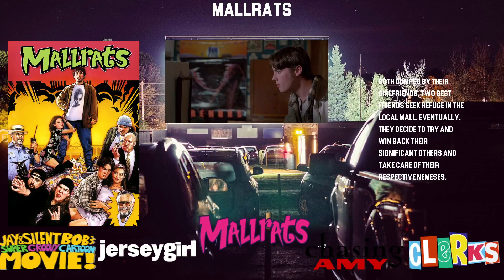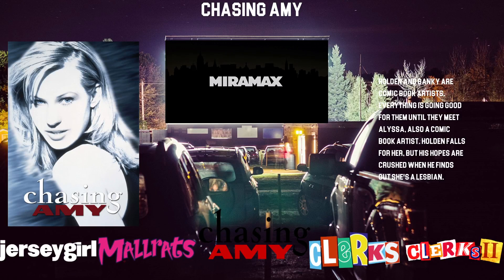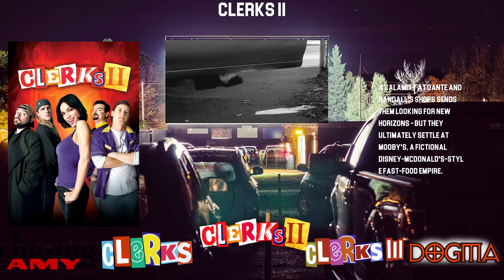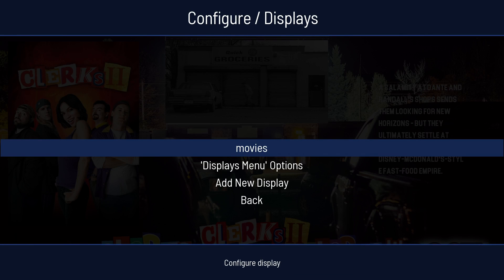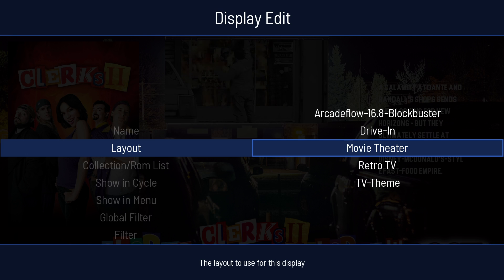Instead of using my VHS wheel art here I'm just using actual wheel art. This one is called drive-in and then I have movie theater.